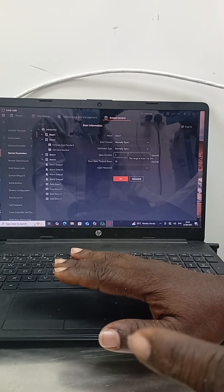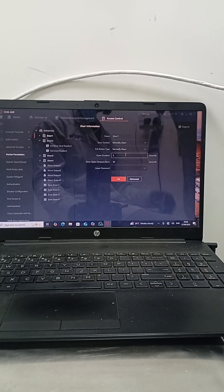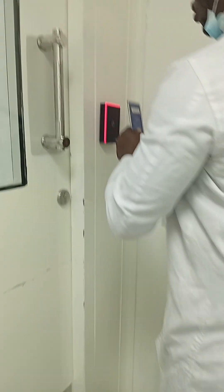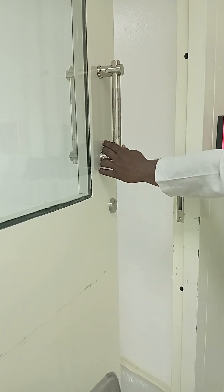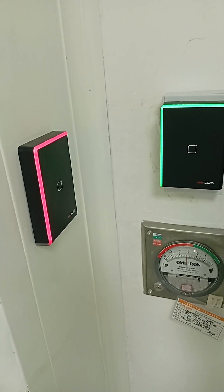Let me show you how interlocking works on the door. You can see Door 1 here. If you click on it while another door is open, it won't open. Once the first door is closed, clicking will now open the second door. That's the purpose of interlocking — one door must be closed before the other will be able to open. Thank you very much for coming to our channel, and I look forward to the next video.